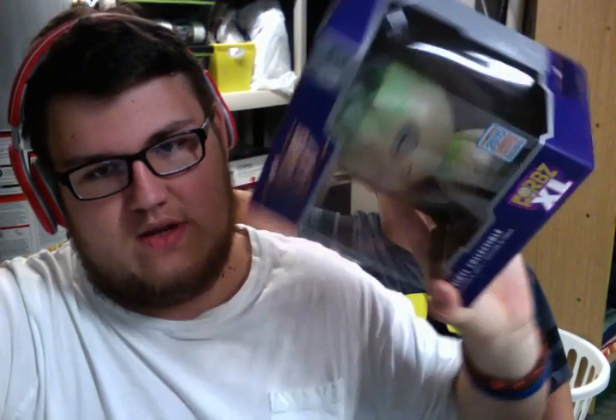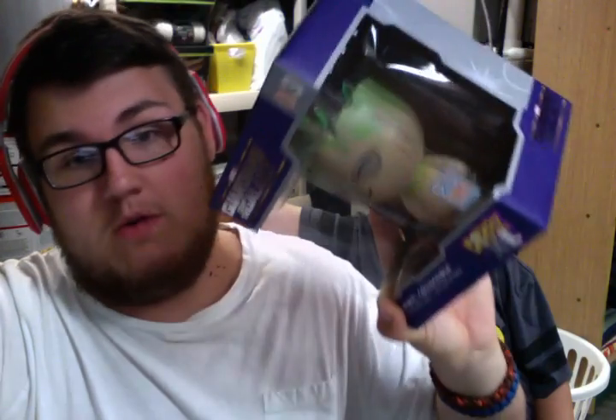Yeah, he got the Tube Hero's Captain Sparkle figure at Barnes & Noble. And I got a few things, and one of the things I got was this Groot XL Dorbs, which is really cool because about two weeks prior, I went there with Cameron and his brother — those are my friends.